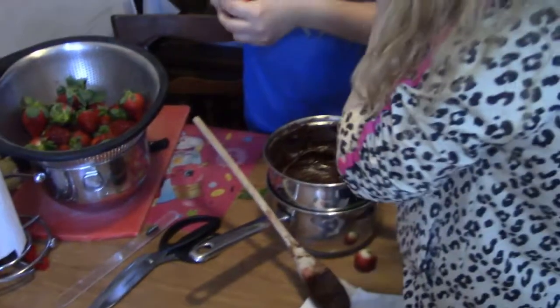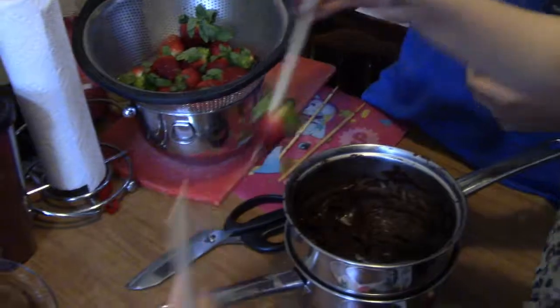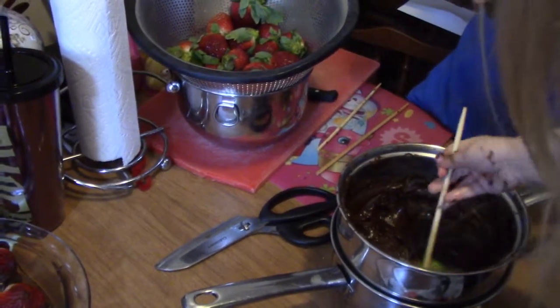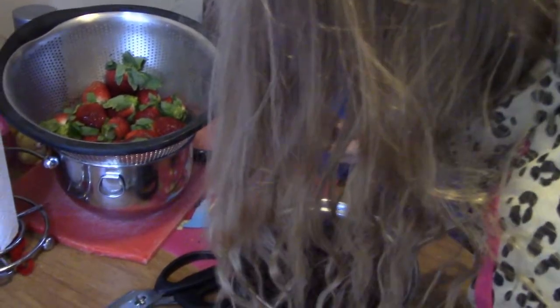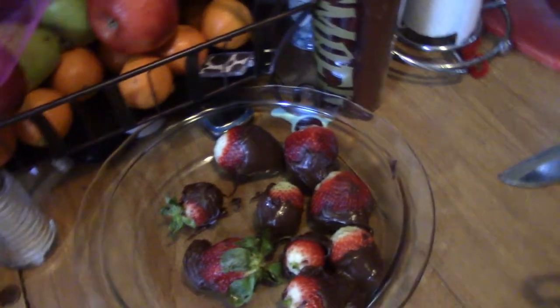We'll be back when we catch up. If your chocolate gets hard, just put more hot water underneath and re-soften it. The chopsticks help to keep your hands dry. Here are the awesome ones that we have finished already.